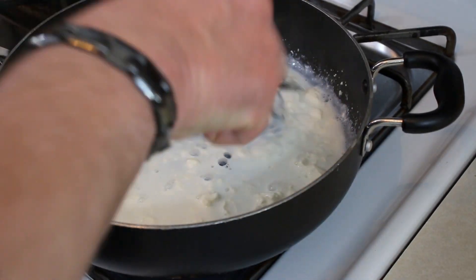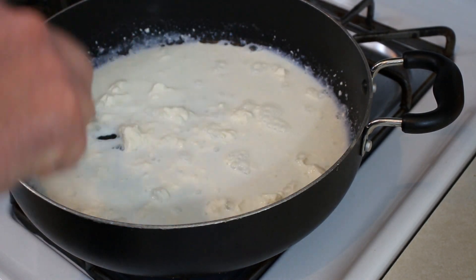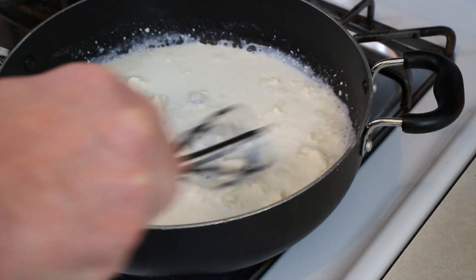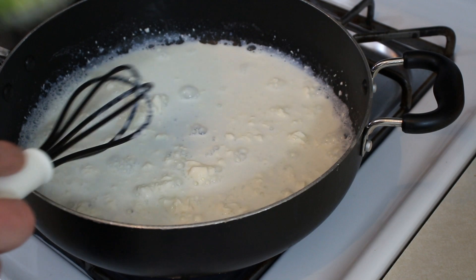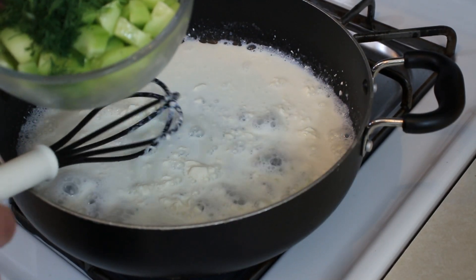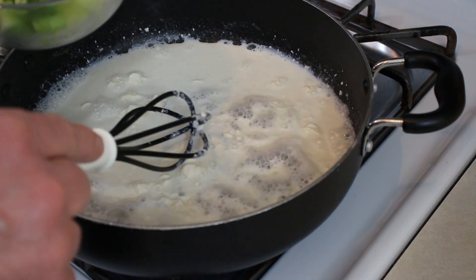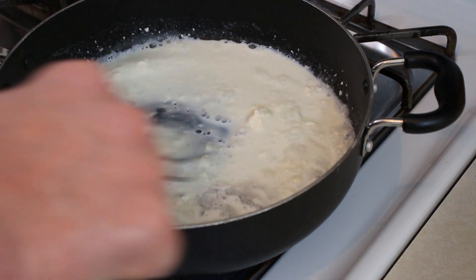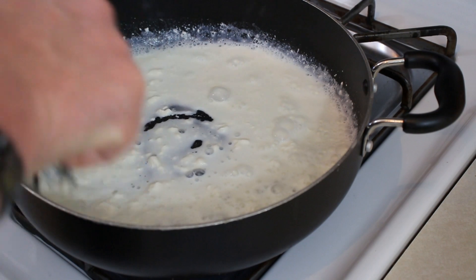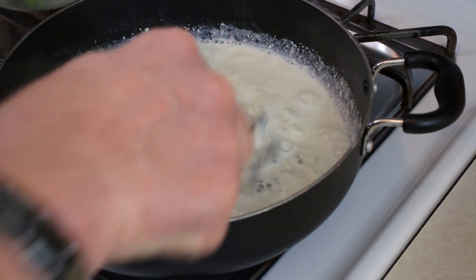Turn the heat up just a little bit — I did turn it down when we were over there cutting our vegetables. But I want to get a little bit of a bubble going before I add the cucumbers. I did cut the cucumbers a bit thicker than normal. Normally I like to mince them up a little smaller or slice them thinner, but I want them to hold up in the sauce because when it gets hot and starts cooking, it's gonna start breaking down a little bit. I want it to be a little stronger so I didn't cut it as thin.